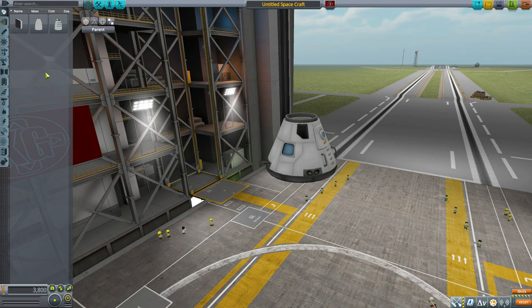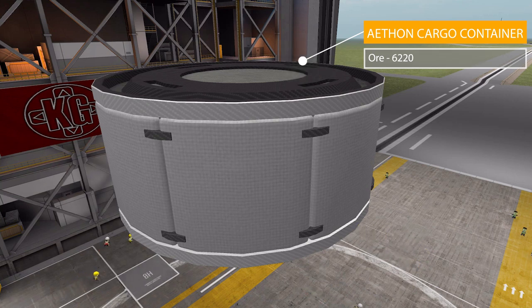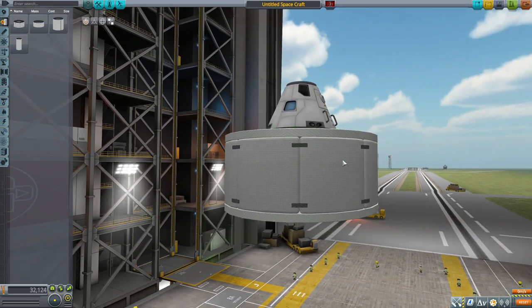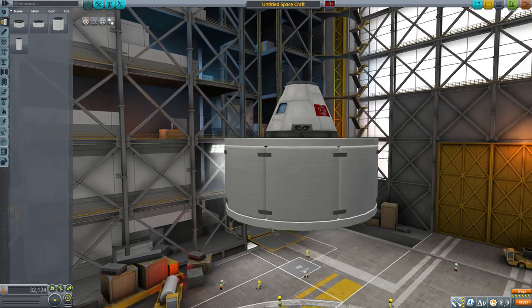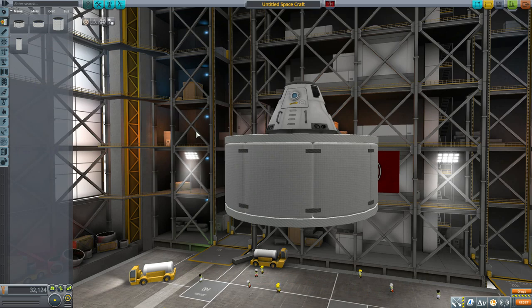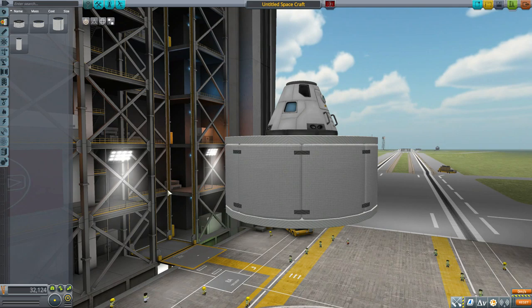In the fuel tanks category, the first part is the Aethon Cargo Container, which holds a lot of ore — 6,220 units in total. It's probably my favorite in this category because of its cool-looking model with all these little panels all over it. The remaining three proper fuel tanks are more solid cylinders with some piping along the side, but the cargo container has great detailing.